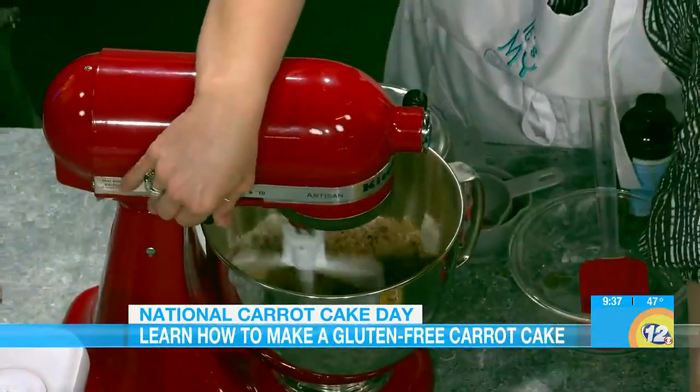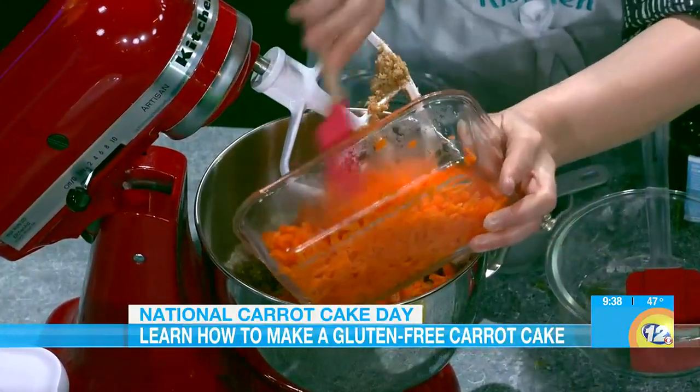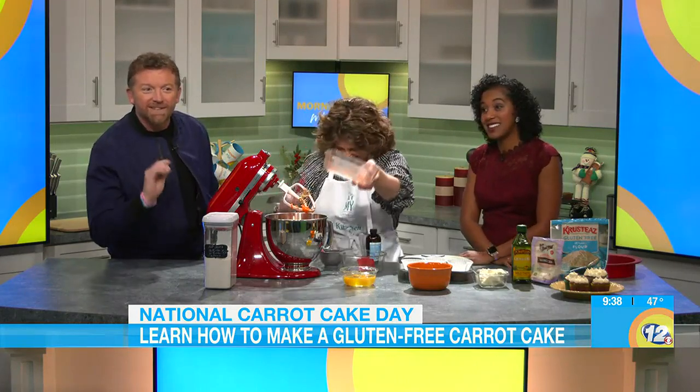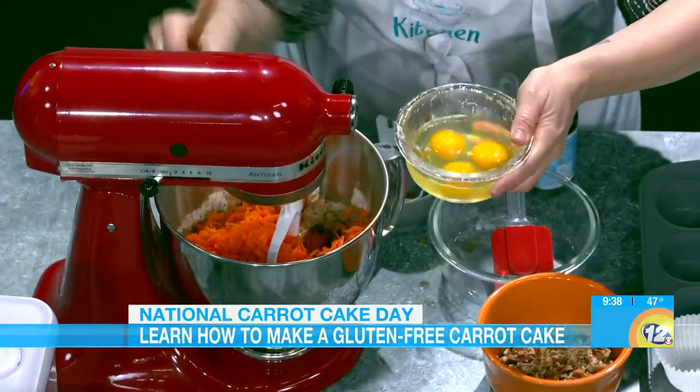We're going to mix this well for a second — it doesn't take that much. Everybody always freaks out saying they don't know how to make it, but it's not so hard, you guys, really. And if you're going to have a carrot cake, well you've got to have carrots — two cups of carrots. If you want to put peas and broccoli in it for your kids, the carrots are definitely a must. We're going to do one egg at a time — add one egg, mix a little bit, and so on. It is only about two minutes to do it, that's really all it takes.